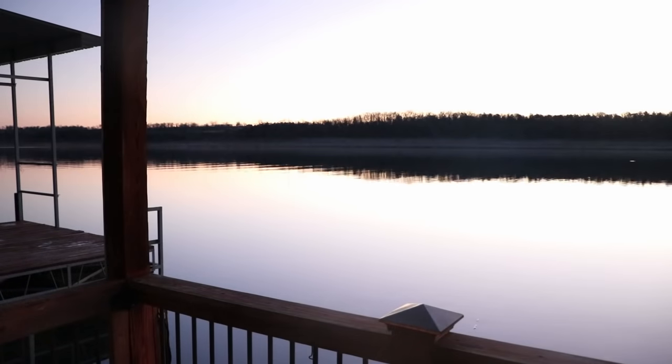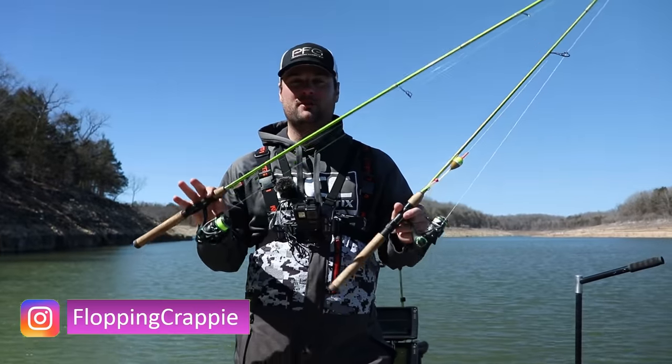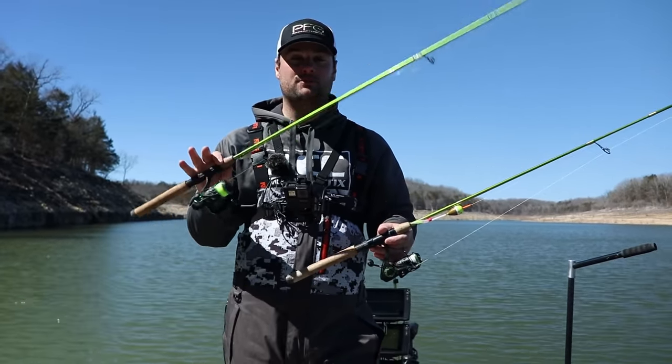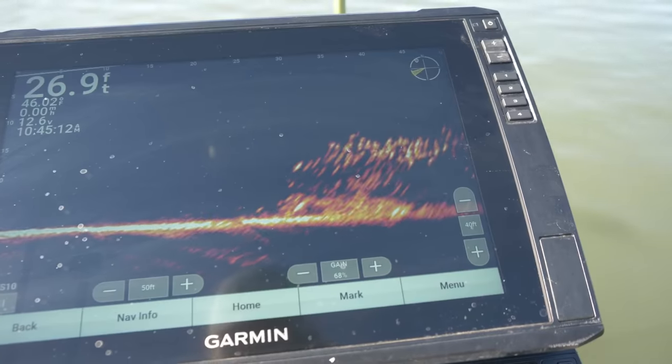Welcome back to day three on Bull Shoals Lake. I'm fishing with Kyle Lassiter, host of the ACC Crappie Stix channel. Today I want to talk about the two setups we're going to be using for this early pre-spawn phase. The first one is the six-and-a-half-foot casting rod — just a simple jig on six-pound mono, casting it out.